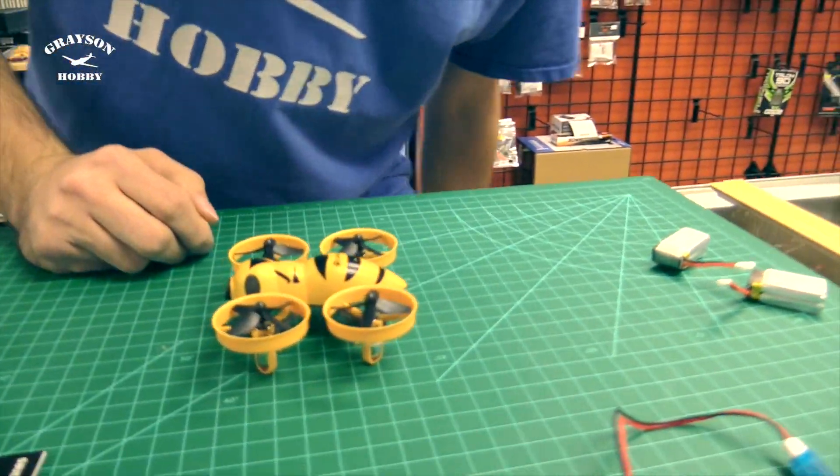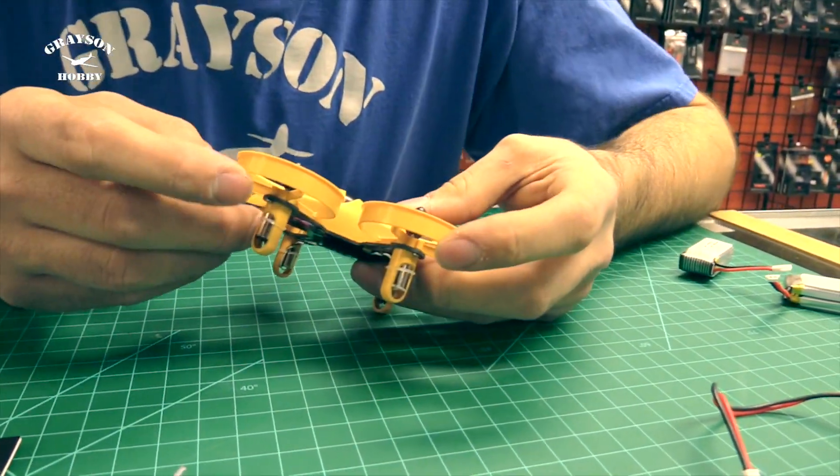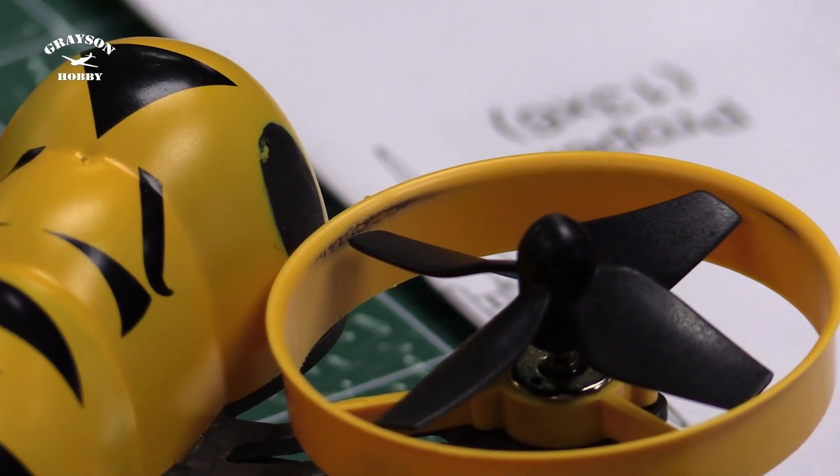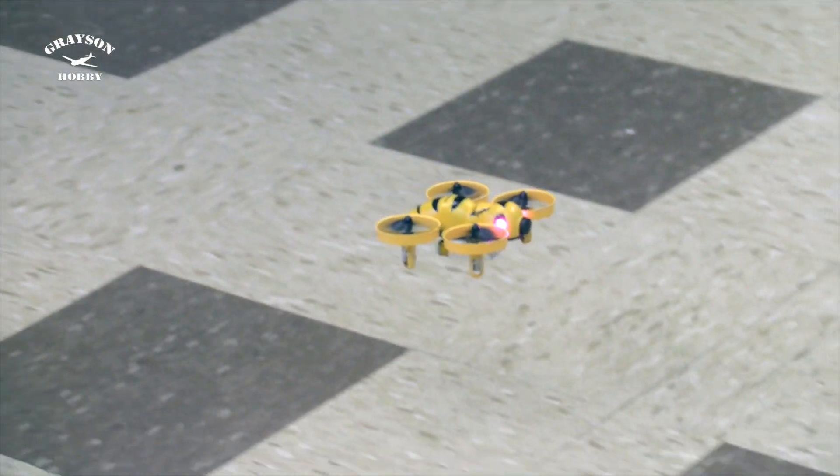One thing right off the bat — after looking at it and flying it, the blades will scrape initially. You'll hear some sounds; the blades scrape in the ducting. At half throttle that sounds terrible — it's probably the fans rubbing in the duct.